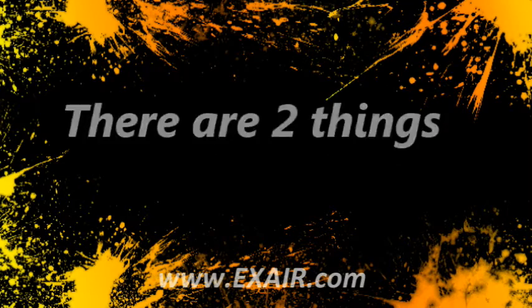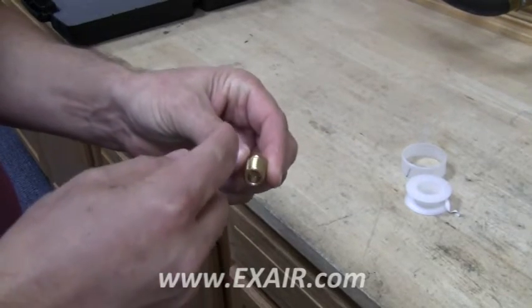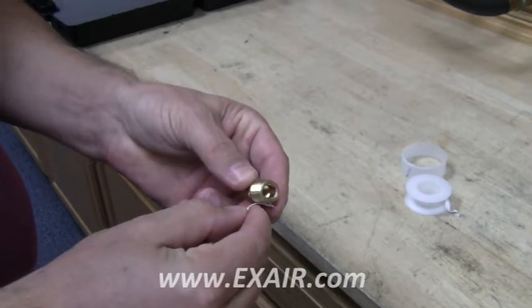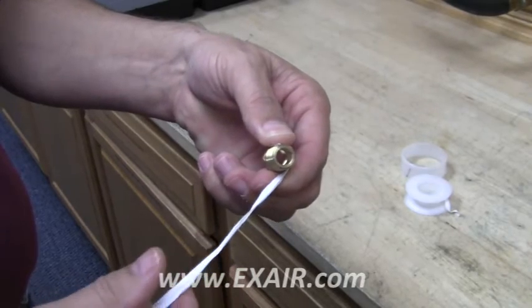Two very important steps in using PTFE tape. First is the direction. You want to wrap it clockwise as you face the end of the part. This will help to tighten the tape onto the thread as you are tightening the fitting into your part.